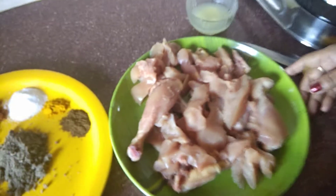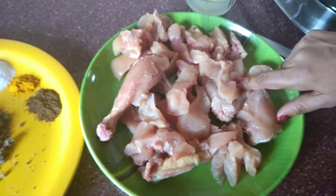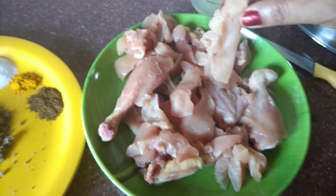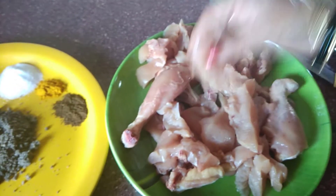In the kitchen, we will make the chicken tikka. We have 1 kg of chicken and we have to cut the chicken in the pan. We cut the chicken in the pan — we can see this.